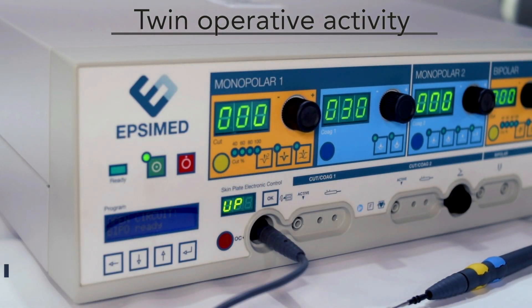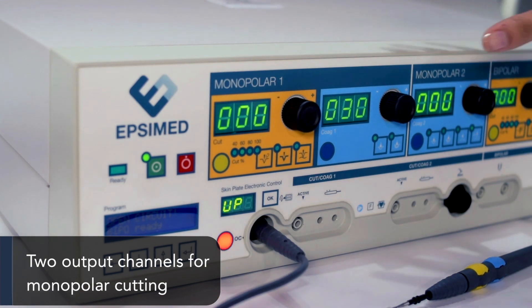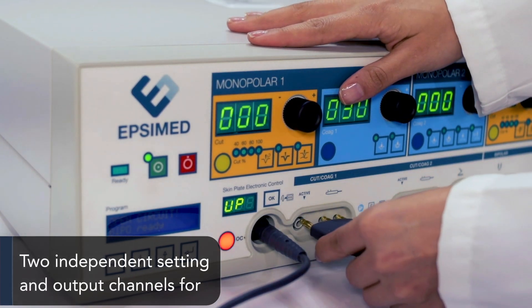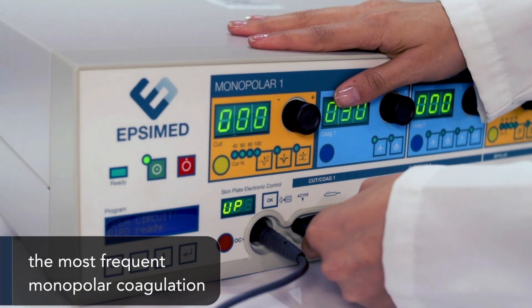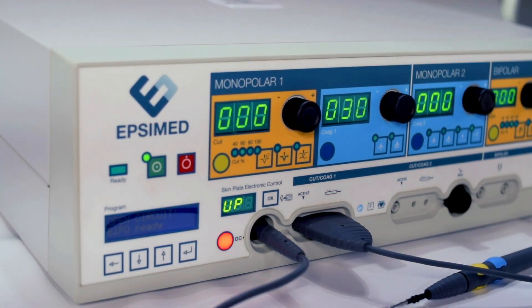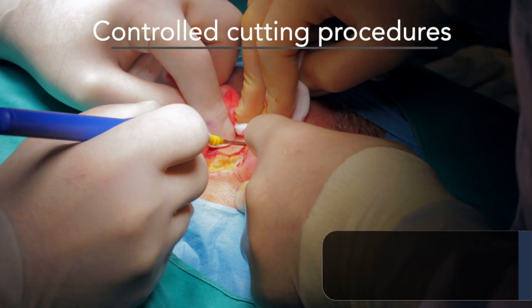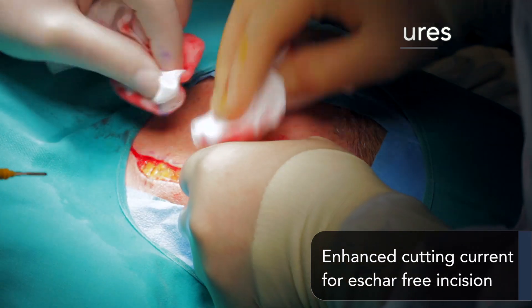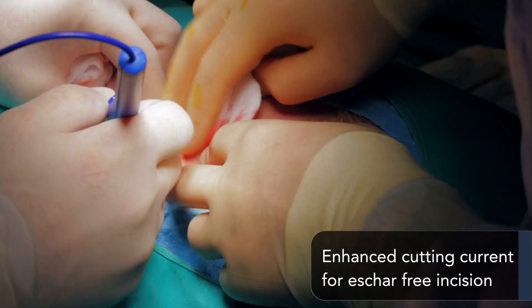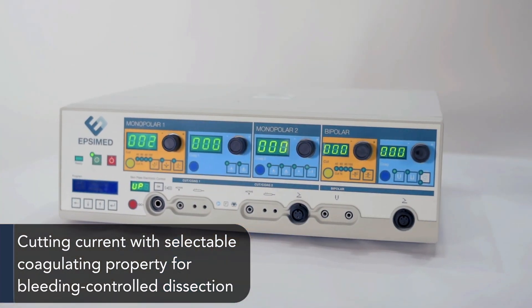Twin operative activity allows two output channels for monopolar cutting, with two independent settings and output channels for the most frequent monopolar coagulation control cutting procedures, such as enhanced cutting current for eschar-free incision and cutting current with selectable coagulation property.